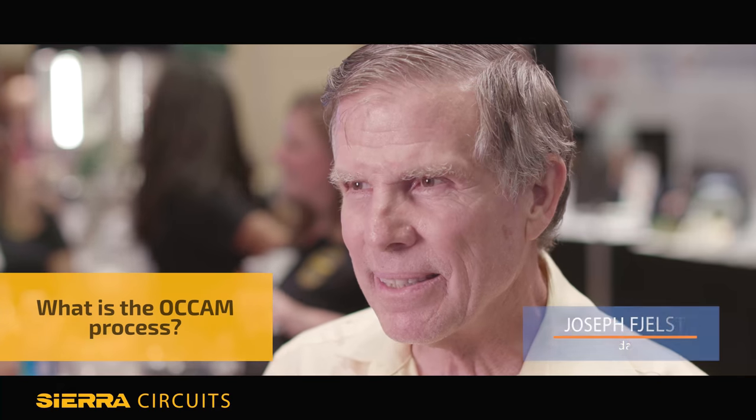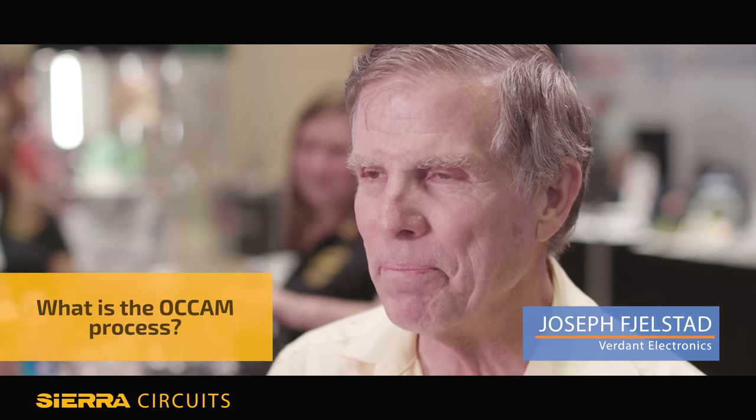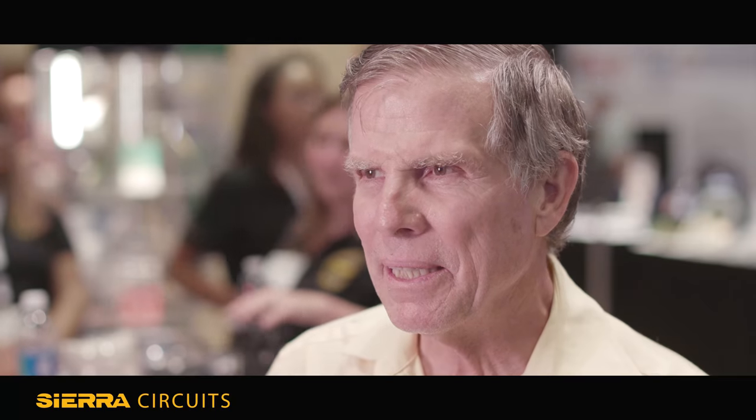The Occam process is an idea I had about 10 years ago, in the build-up to lead-free solder being introduced. I had been an opponent to lead-free solder, and it struck me at one point that it was possible to build electronics without lead and without solder, in fact. So that became the impetus for the Occam process.